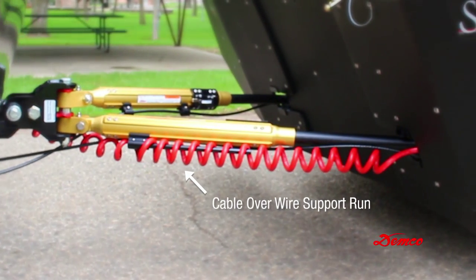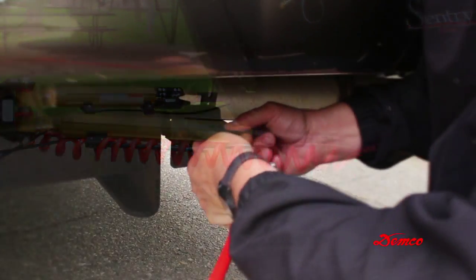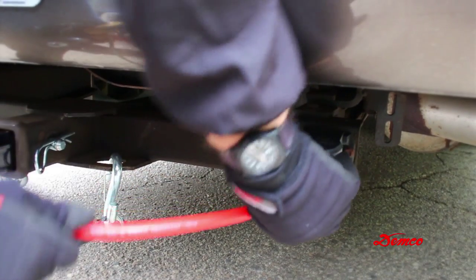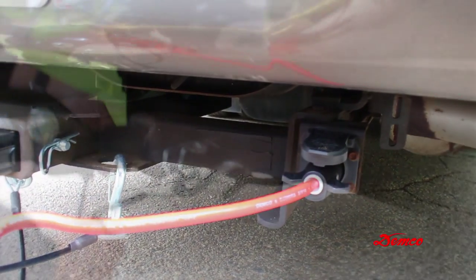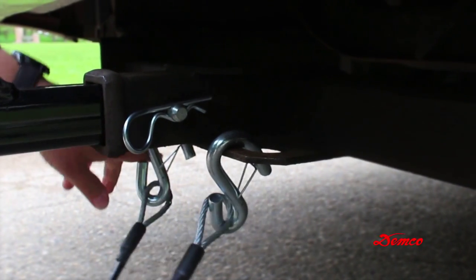Install the light cable by placing the coil over the wire support rod. Secure the cable with the cable locking hairpin. Make sure your safety cables are criss-crossed underneath the pivot assembly and attach them to the chain anchors on the towed vehicle.